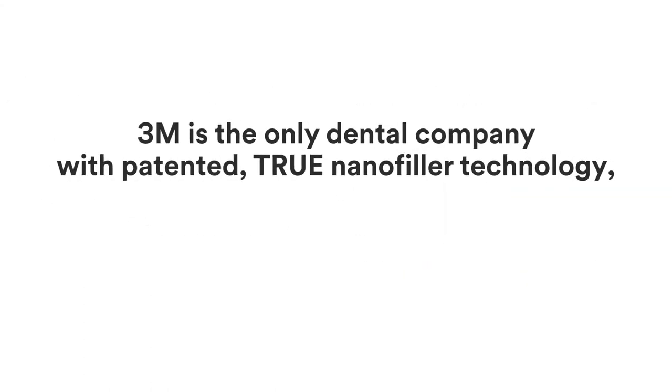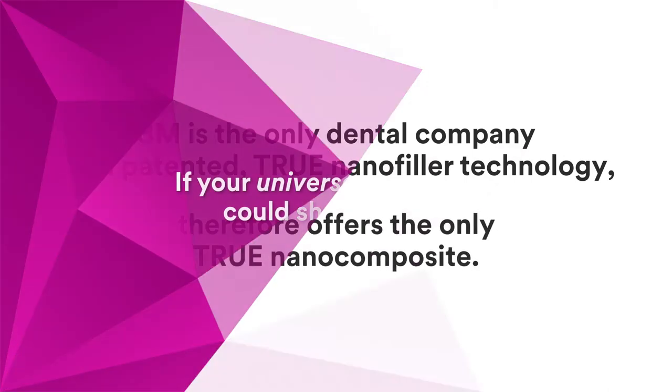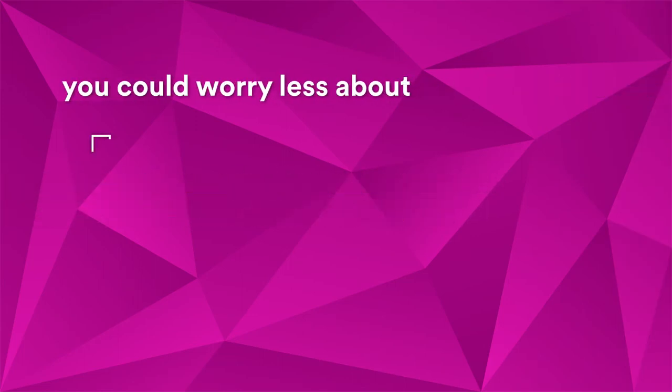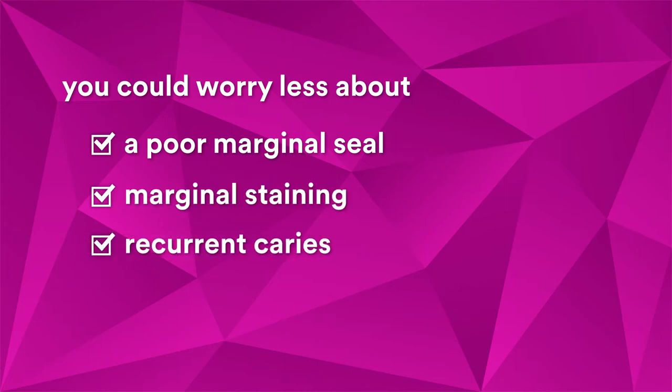3M is the only dental company with patented true nanofiller technology, and therefore offers the only true nanocomposite. If your universal composite could shrink less, you could worry less about a poor marginal seal, marginal staining, and recurrent caries.